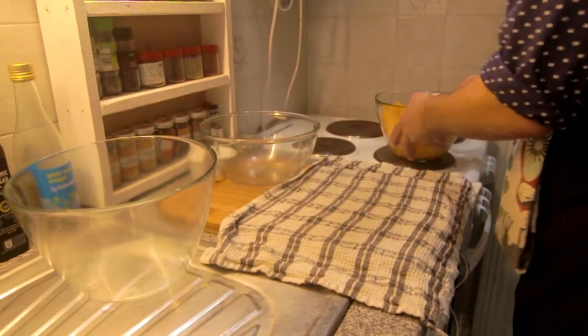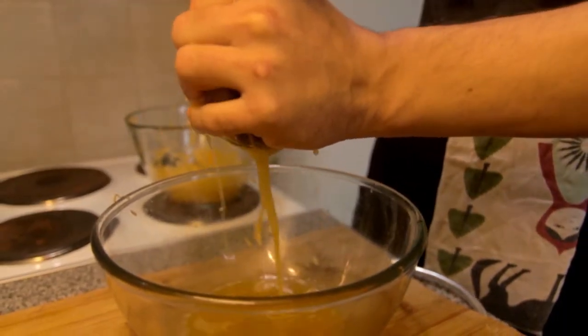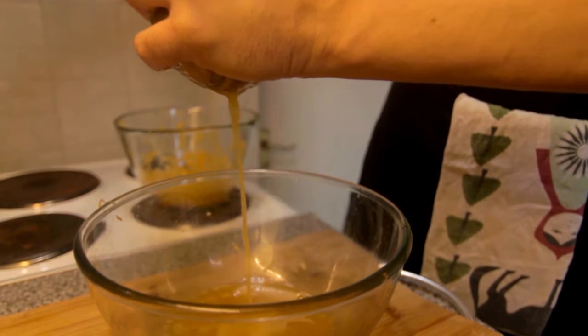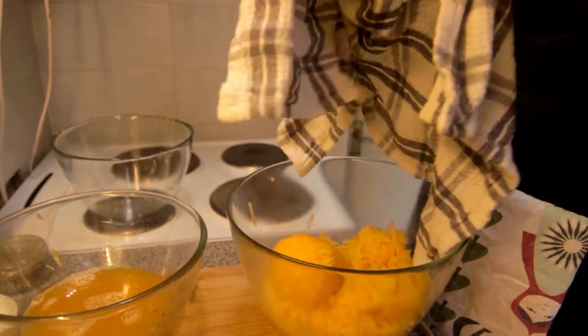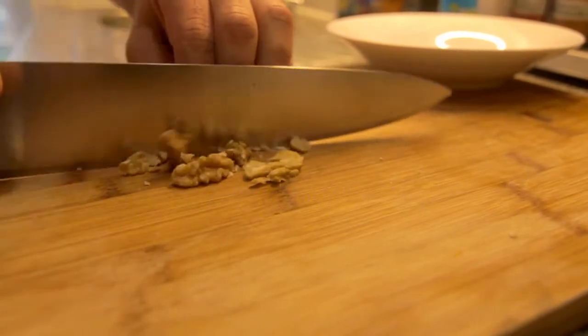After we've grated our pumpkin, we want to make sure that we drain it. Pumpkins have quite a lot of moisture inherently, and since we're using this as a filling for a filo pastry, we don't want excessive moisture. I'm doing this with a clean tea towel, but cheesecloth works as well. After you've drained your pumpkin, put it aside and let's get down to the walnuts.